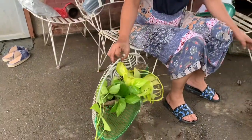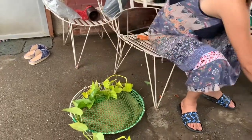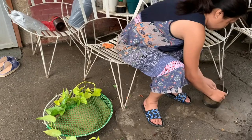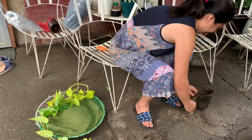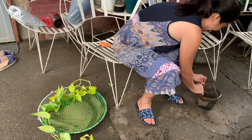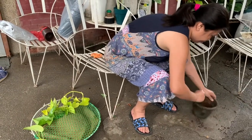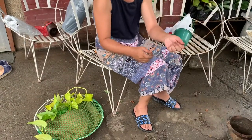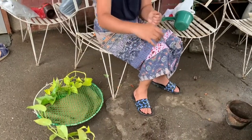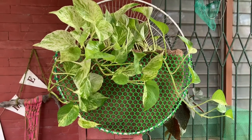You can buy those sacks from vendors — marami yan sa palengke. When I bought mine before the pandemic, they were only 10 pesos each and the vendor even said 'buy them all!' So I bought 10, and I still have many I haven't used yet. Very useful — at least naka-recycle tayo.